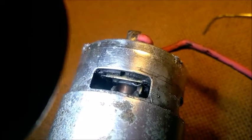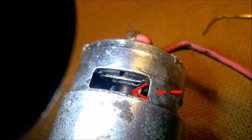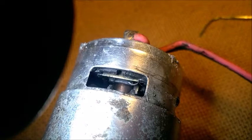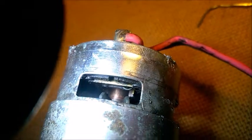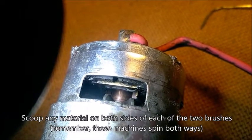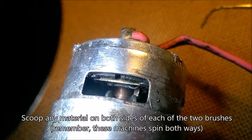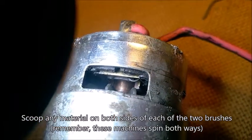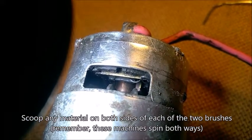Now it looks a little more shiny — the copper surface is coming back. I also cleaned the brushes; there was material right in front of them. I used a small wire to scoop out material on all four sides. There are four sides of the brushes, two on each. Make sure the brushes are very, very clean.